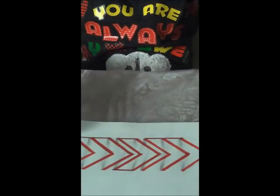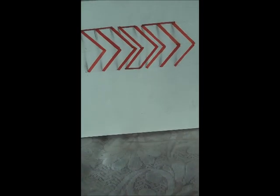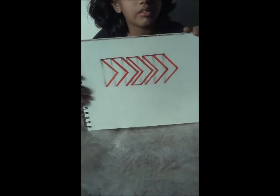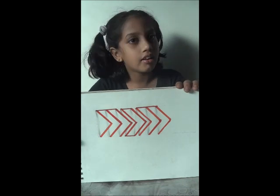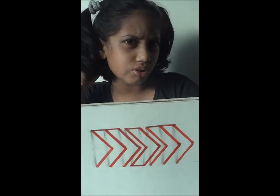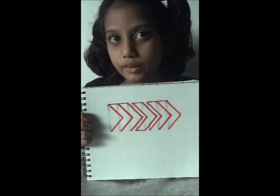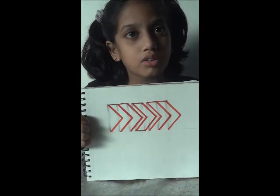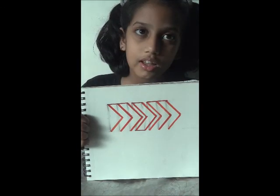Now you can see our pyramid is done. See it carefully — you will think an actual pyramid is kept over here. Can you see that? Is anything incomplete? No, nothing is incomplete. Everything is done. You can write other letters in this as well. You can write your name or everything you want. So, I want you to subscribe to my channel, like my videos, and comment in the comment box so that I can understand what you want to do. Thank you.